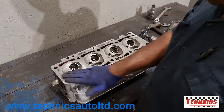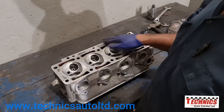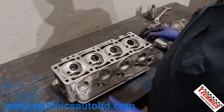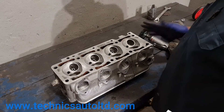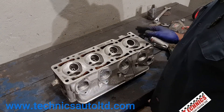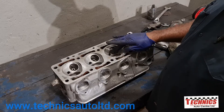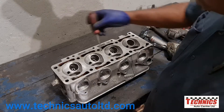We call it machining the head. You know, you're changing the compression ratio, and if we have to do the block as well, you're also changing deck height. And those things are not really good for a standard engine — you're trying to avoid detonation.